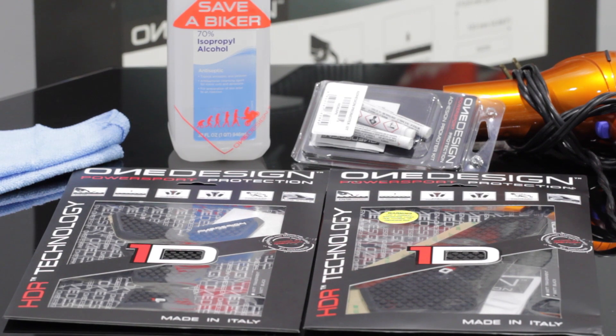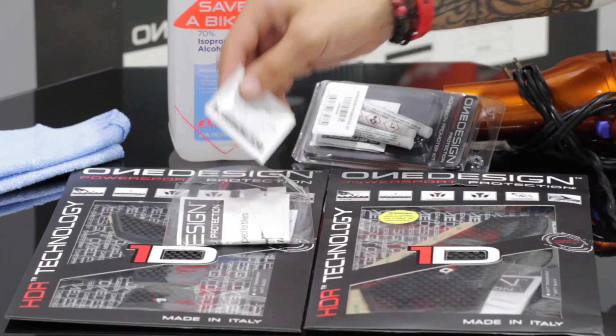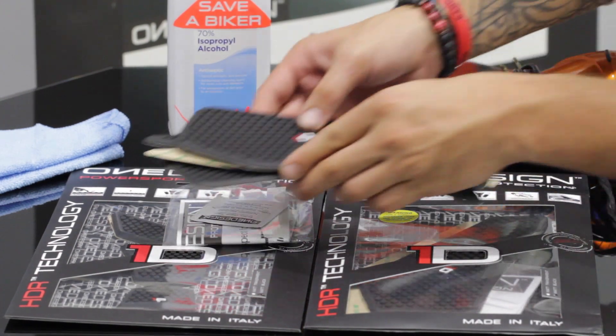Here's everything that comes in a OneDesign HDR kit: your directions, a pre-soaked surface cleaner, and the HDR pads.